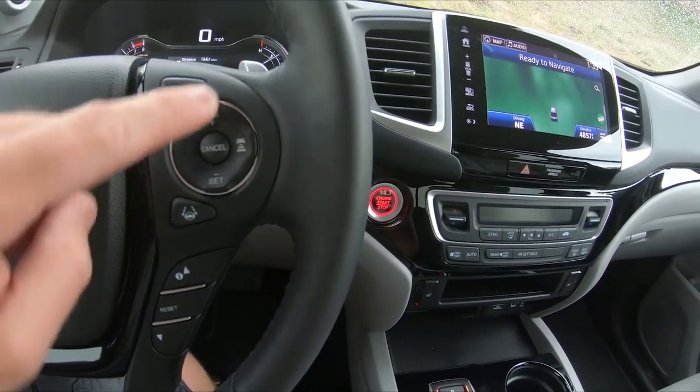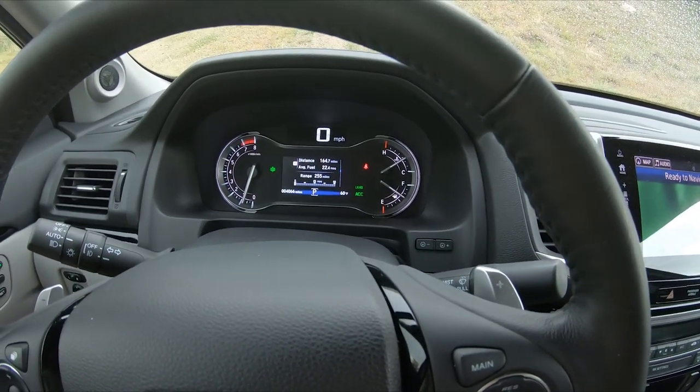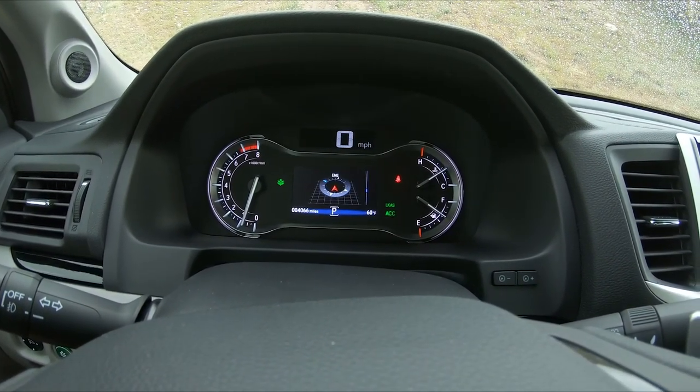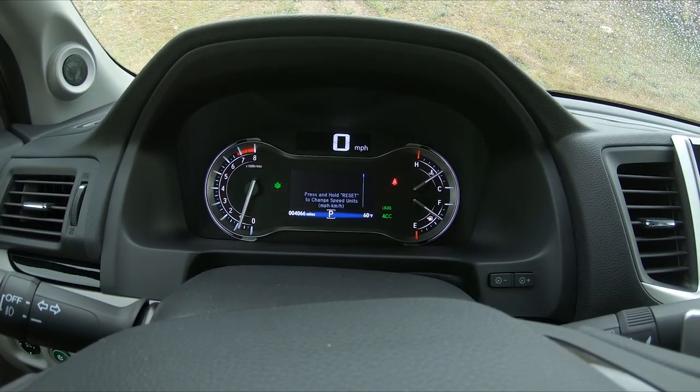Here's all your cruise control, and down here is how you adjust those. This is every screen available — you have your trip meters both A and B, your compass, tire pressure, and oil life. That's it, though you can reset it and change the units if you want.